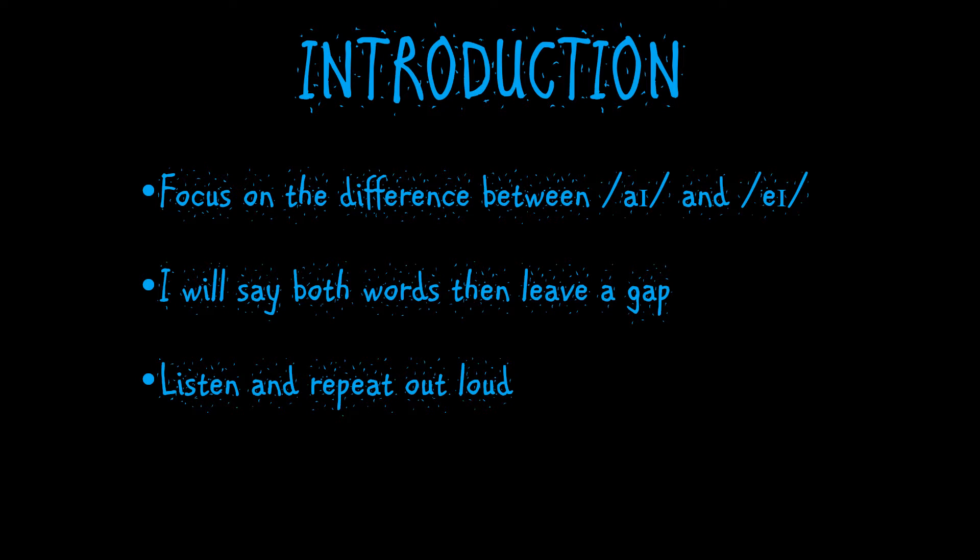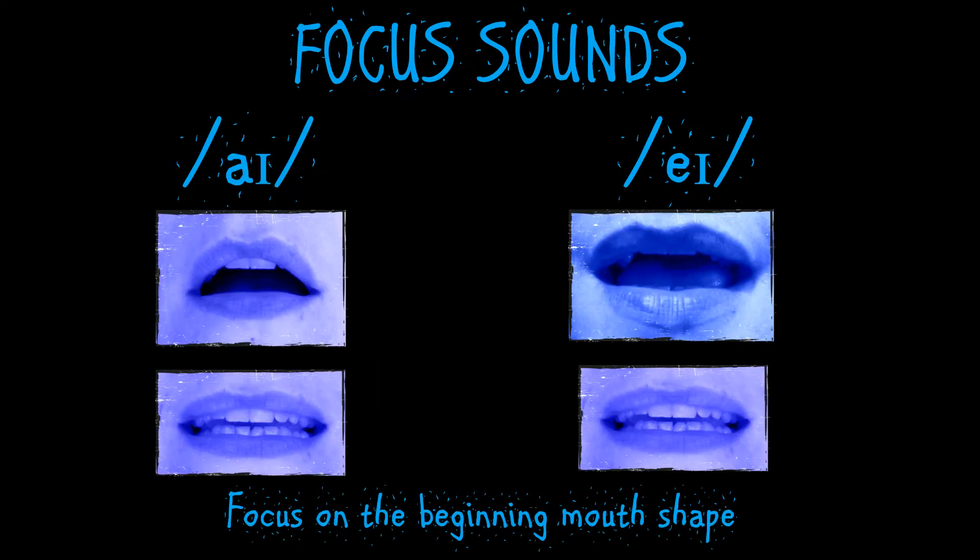So let's begin by looking at how to make the sounds. For each sound we've got two images because these are double sounds. On the left we've got I, and as you can see at the beginning the mouth shape is open but in a relaxed manner, and we make that first sound which looks a bit like the A sound that we would find in 'cat'.